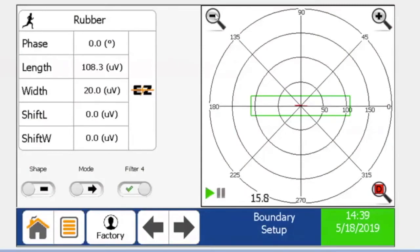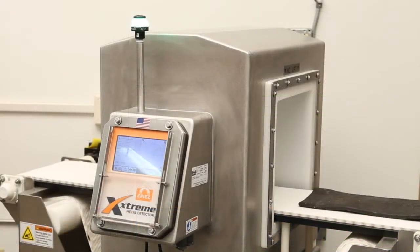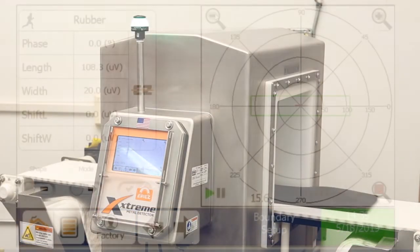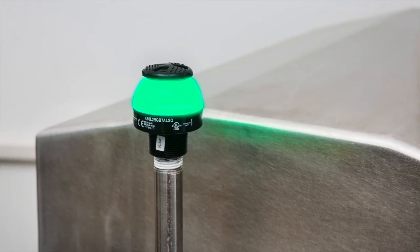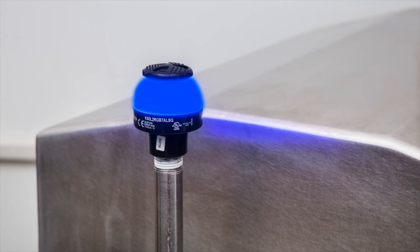Conversely, watch what happens as we pass a rubber strip with high carbon black content through the detector using the same non-carbon black settings. Although the rubber strip physically looks the same, the higher carbon black content, or product effect, causes the signal to fall outside of the established green boundary. This creates a false detection and will initiate the blue reject light located on top of the metal detector.